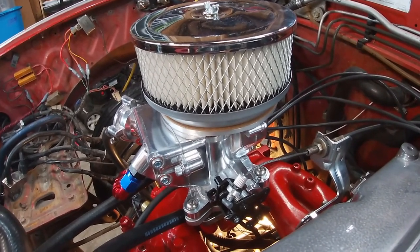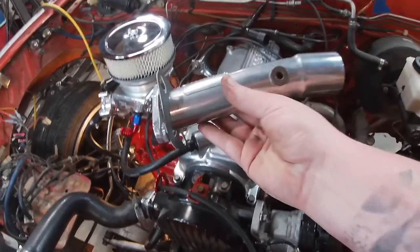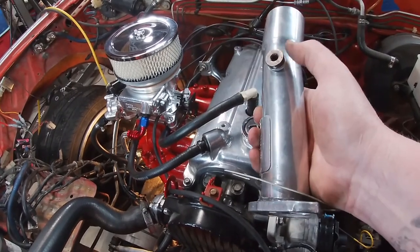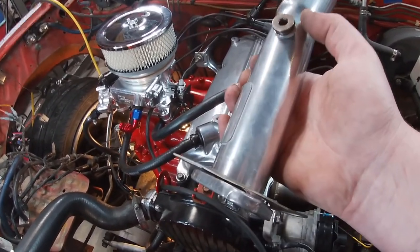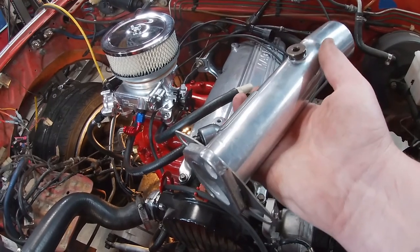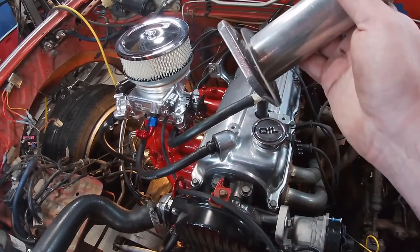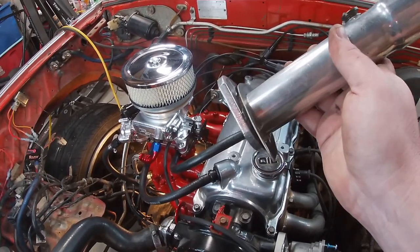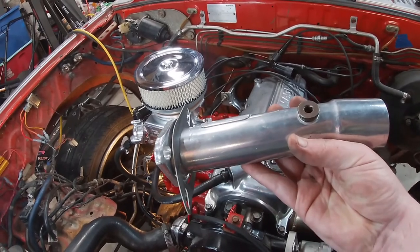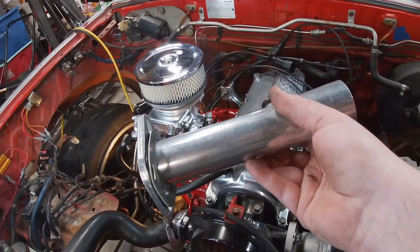I hope you guys enjoyed this video — we're getting really close to being able to fire this up. The next big thing to work on is installing the O2 sensor. I haven't decided if I'm going to use the O2 bung that came with my Pace header — they have a spot where you can just thread in an O2 sensor — or if I'm going to use that adapter piece where you drill a 3/4-inch hole in your existing exhaust, tilted at about 10 degrees so any fuel that accumulates on the O2 sensor can drip off. We'll cover that next video, and I think the video after that we might be able to start this thing. Thanks everyone for watching — have a great night.